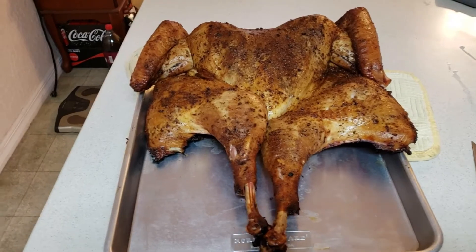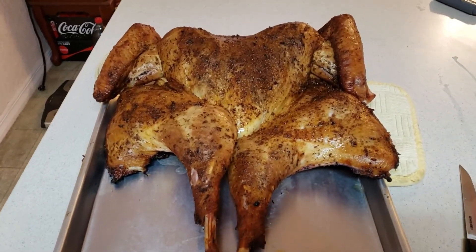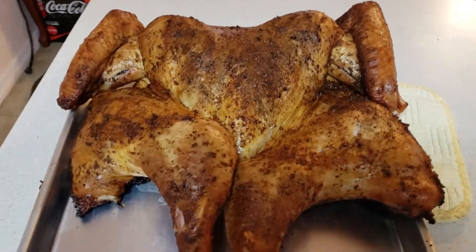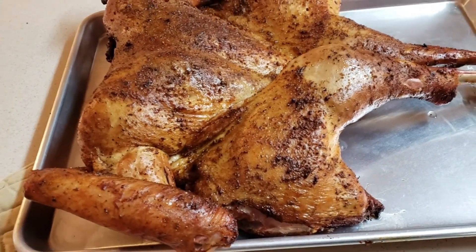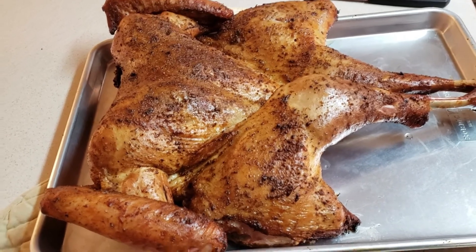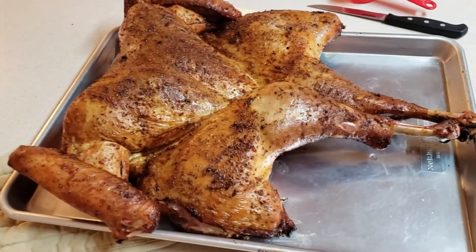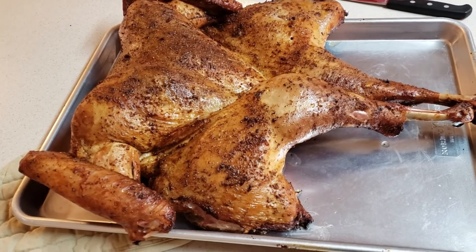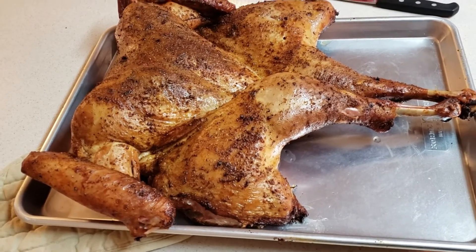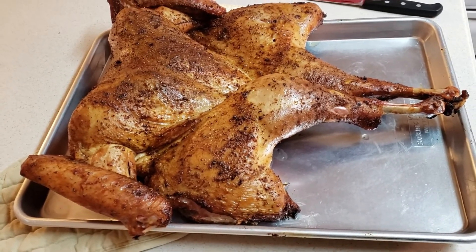Hello everyone, this is the final result and it looks pretty good. I wish you could smell it. The skin's all crispy and it turned out real good. We'll have the family here in just a little bit to get an honest opinion. Hope you had a great day with your family. God bless you and Happy Thanksgiving from our house to yours.